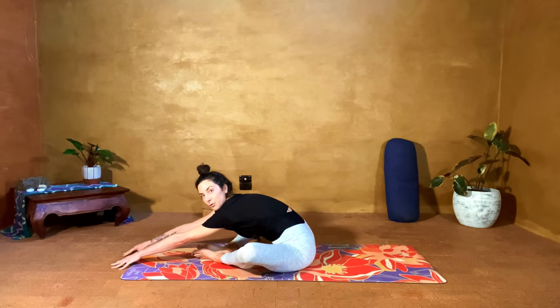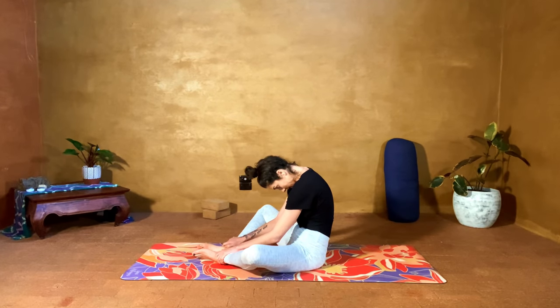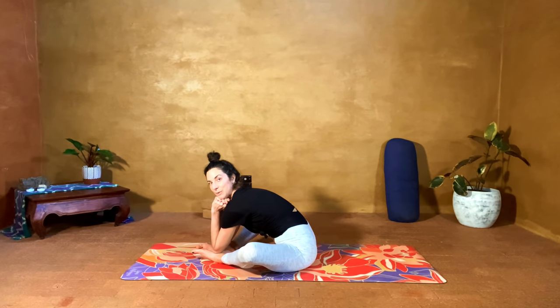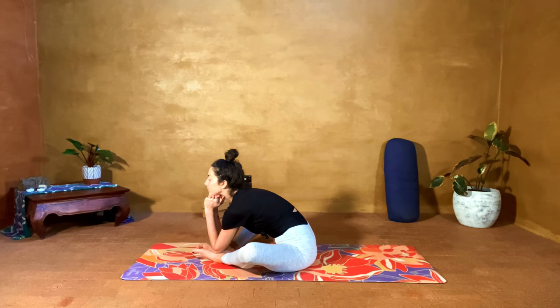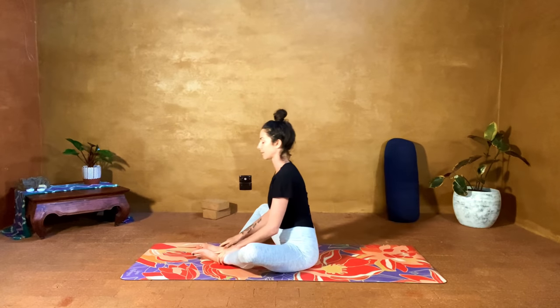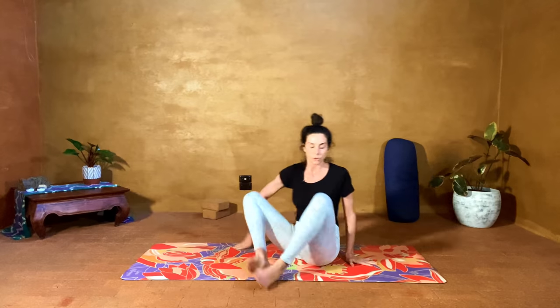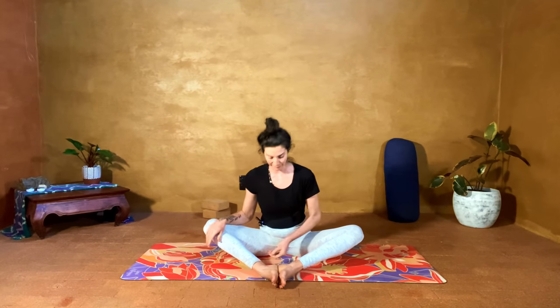Soles of the feet together and pour forward. Maybe you're really reaching the hands forward, or maybe you stay up and just round, tuck the chin to the chest — lots of different options. It'd also be nice to take the hands to the fists. Then come up. So what we're going to do — soles of the feet stay together — the heels don't have to be super close, we can bring them out. Just find somewhere that feels comfortable, then we're going to cross the hands and grab for the ankles.